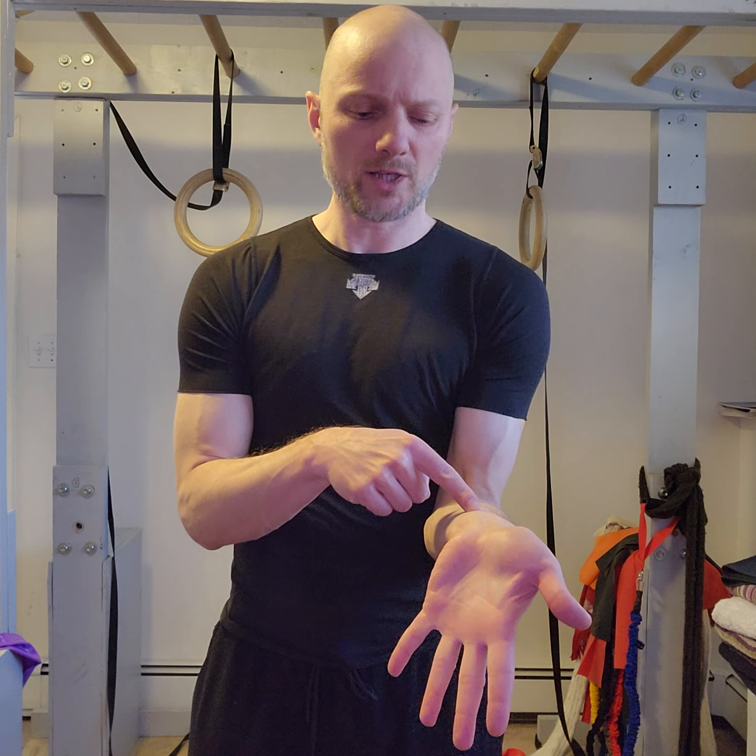Back into full wrist extension. Close your fingers, open. Over towards your pinky, close, open. Full flexion, close your fist, open. Over towards your thumb, close, open, back towards wrist extension. Now spread your fingers wide — transition towards your pinky, close, open. Transition to full wrist flexion, close, open. Transition towards your thumb, spread those fingers, close, open. Over towards full extension.